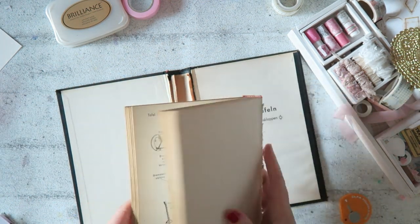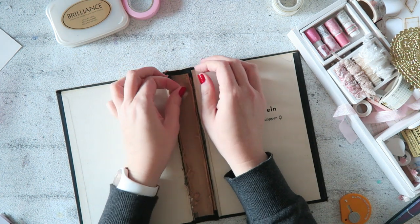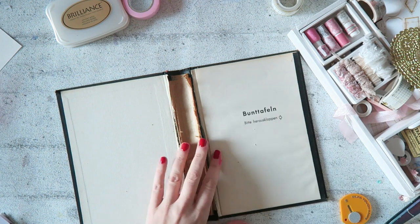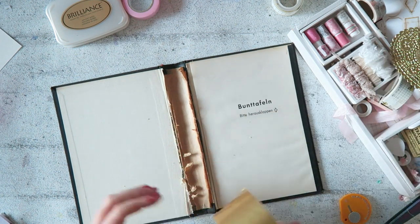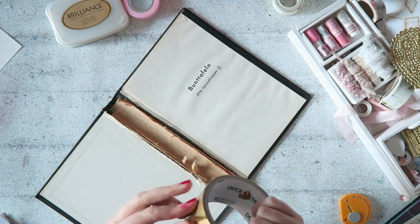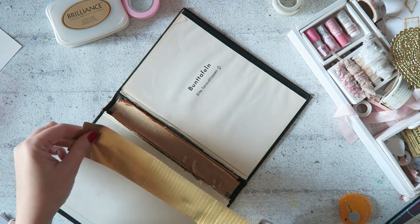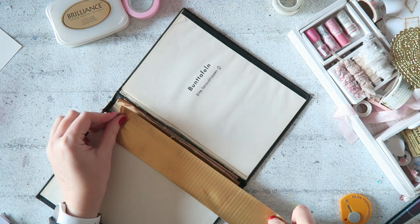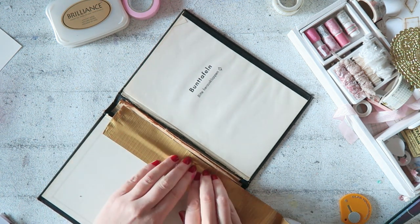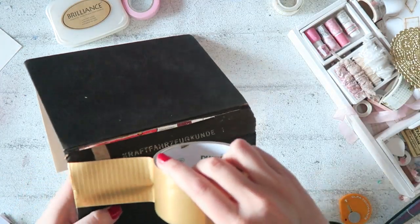The first step is to take out all these pages. The one thing with this particular form of binding is you do need a thick spine. Now I don't measure things, I don't do things accurately. You'll see this is not perfect, not super clean — you can clean it up, you can measure stuff. The beauty of this system is you don't need to measure; you can eyeball things, guesstimate, and all that stuff.